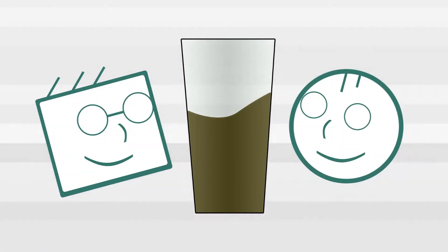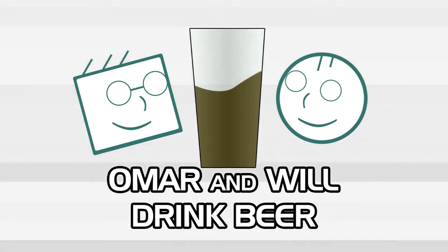I'm Will and I'm Jake. This is Jake and Will Drink Beer — Omar couldn't make it, but whatever. What do we have today, Jake?